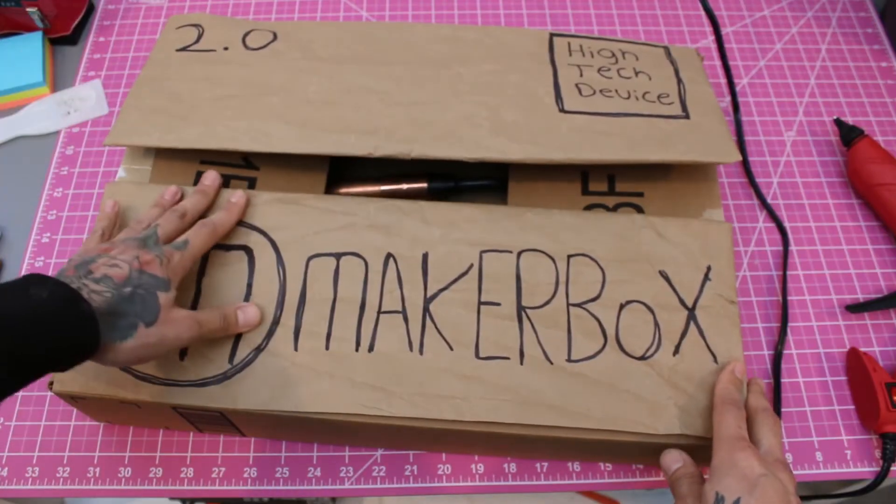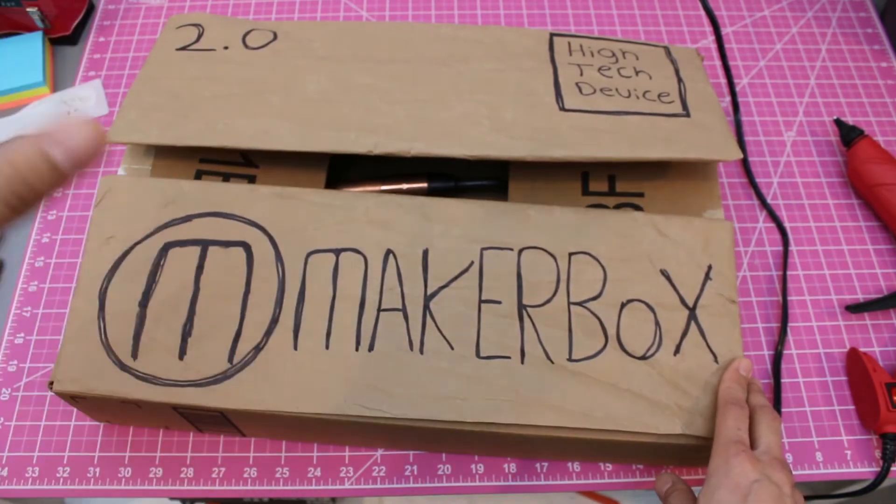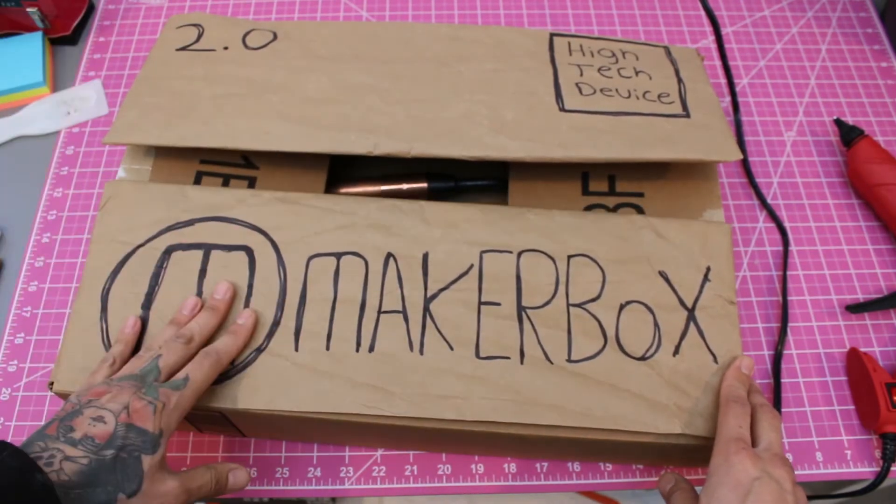And you're good. Maker Box. Get one. Buy one. They're cool. You're going to want one.